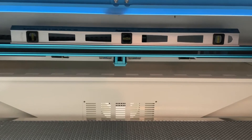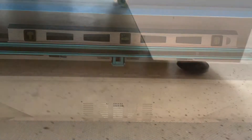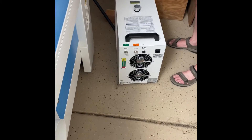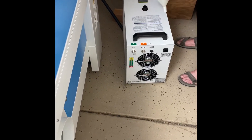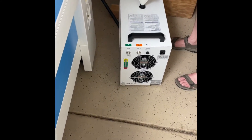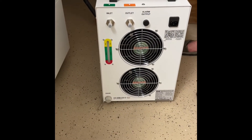The next thing we did was put a level in to see if it's level. If yours is not level, you need to adjust those little black feet until it is. Then we're going to unscrew the lid, put the funnel in, and fill it up with distilled water until it gets to the normal range.